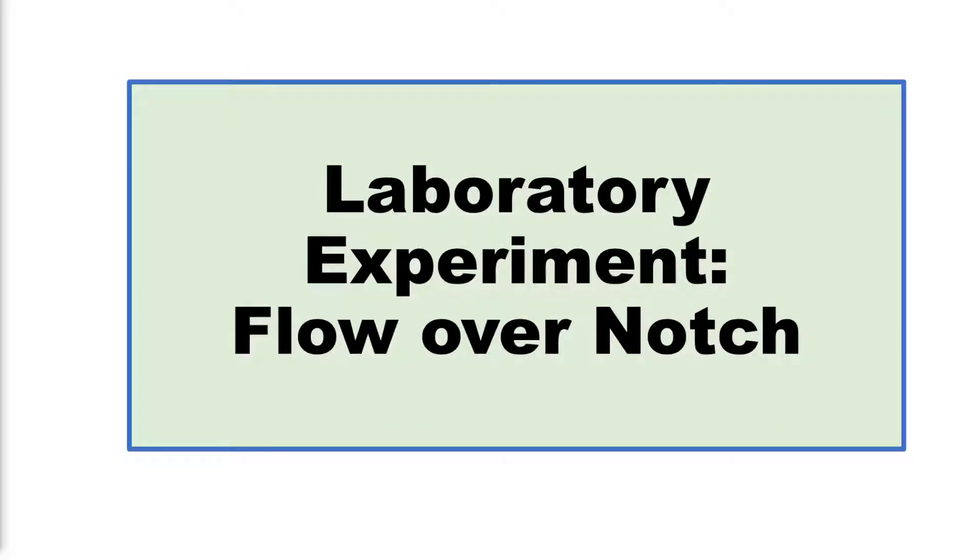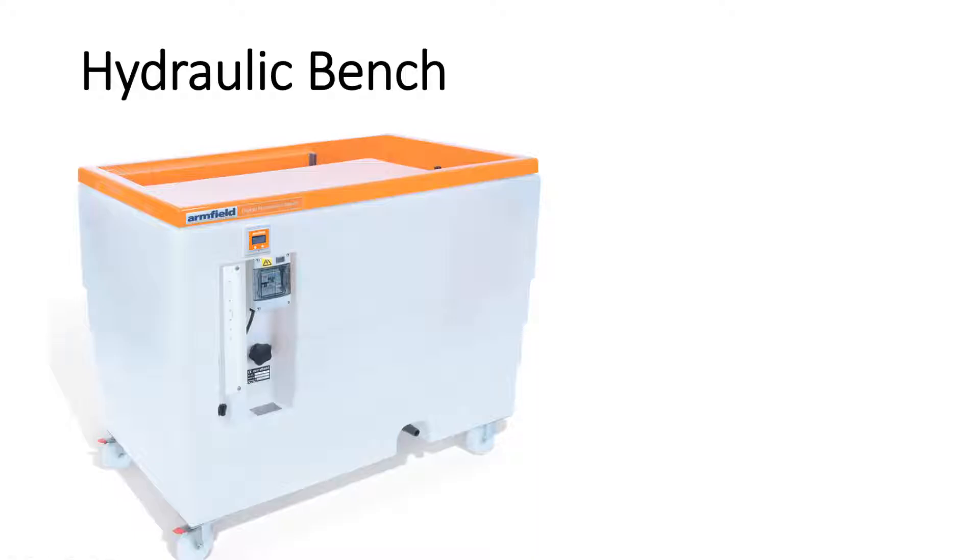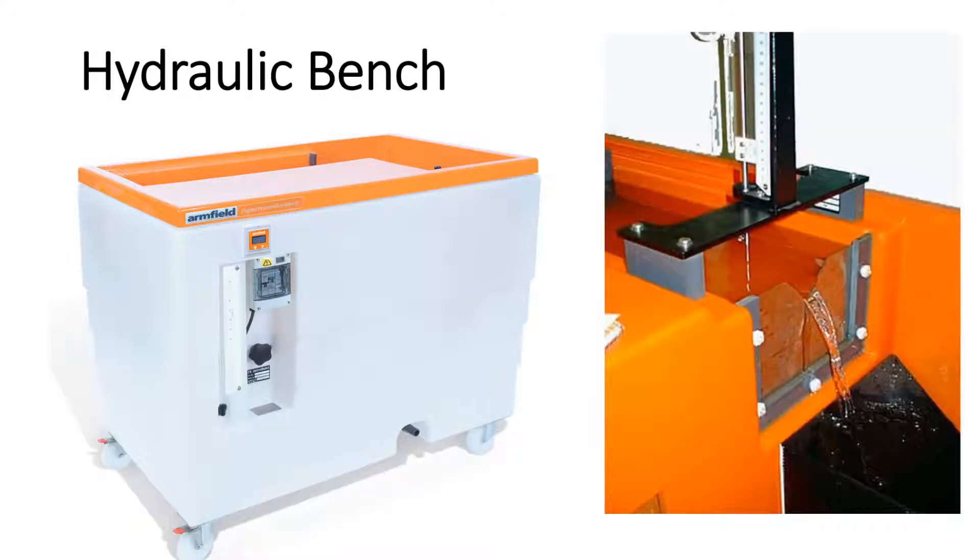In a laboratory setup, flow over notches can be studied using an experimental setup called a hydraulic bench. This bench consists of an outer casing that houses a reservoir of water and a pump. That pump draws the water up into an experimental channel, from which water is allowed to flow over a notch, where we take measurements to verify our theories.